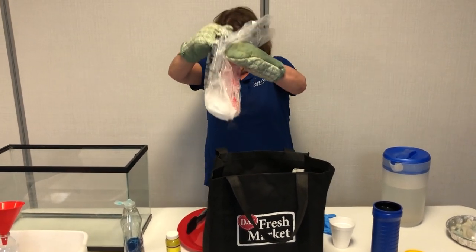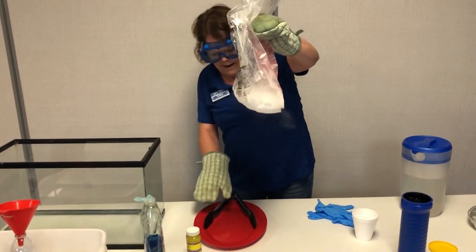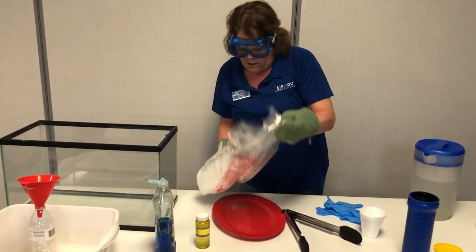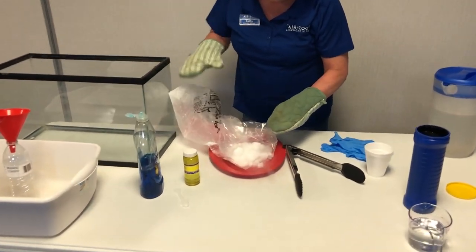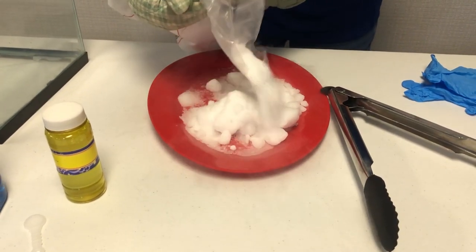See how nice and smashed up. You see what's coming off the bottom of that? That is actually water vapor from the air condensing into little water droplets — little tiny water droplets — because the dry ice is so cold. It's kind of affecting the water in the air.